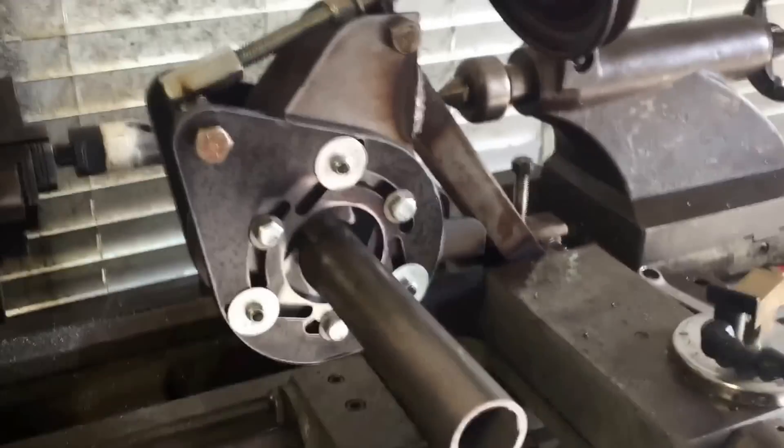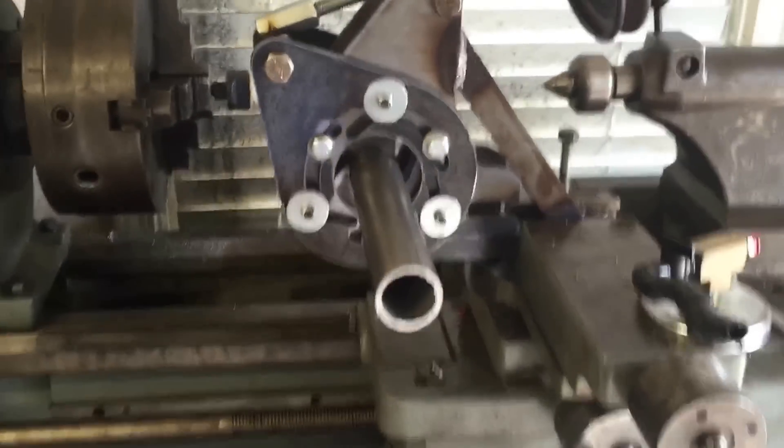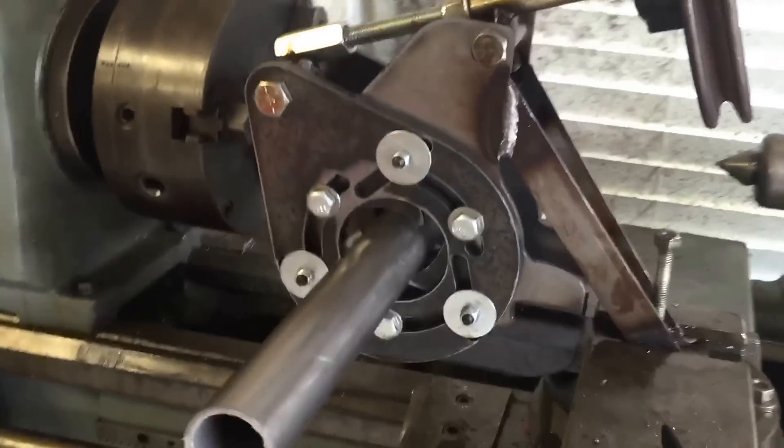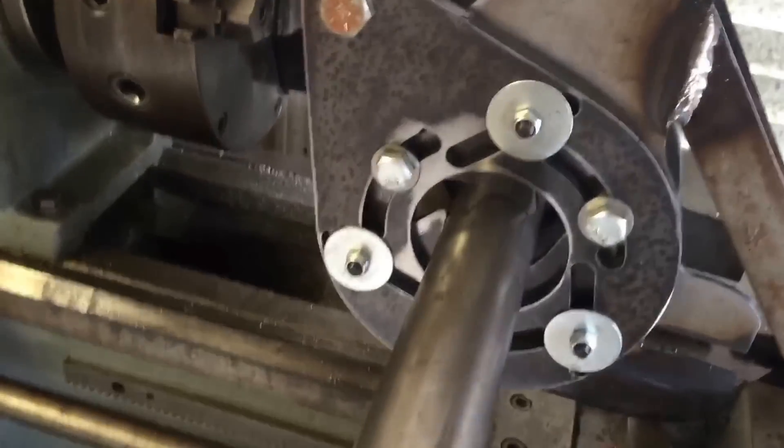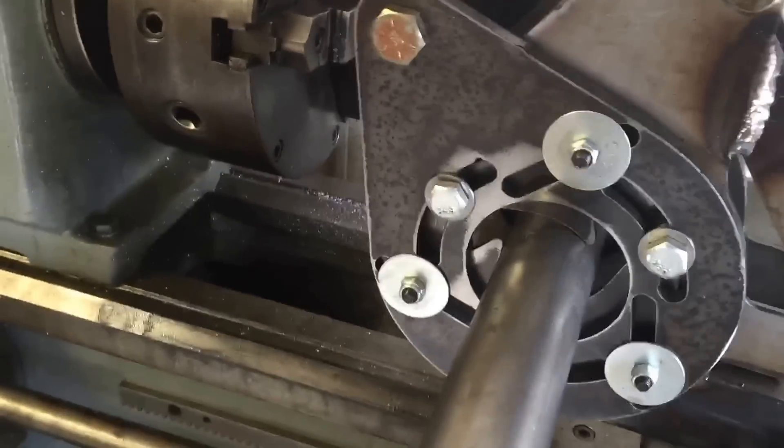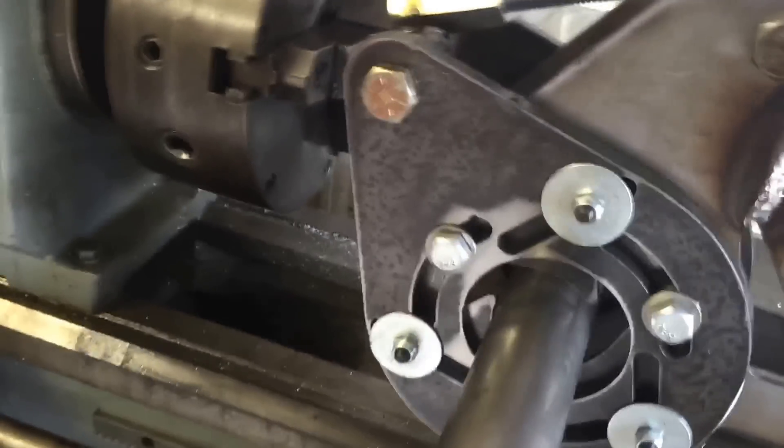This adapter allows me to clamp the centerline of the pipe even with the centerline of the lathe. As you can see, as you turn this wheel up here, it tightens down on the pipe.